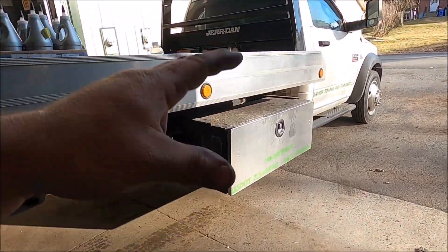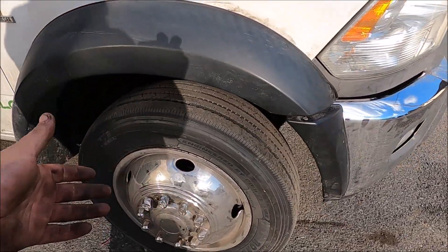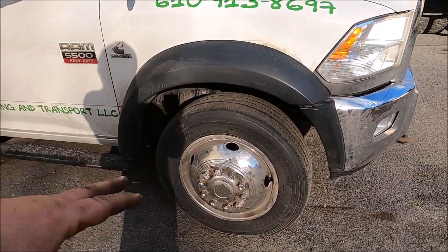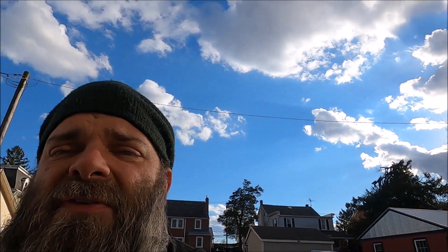So we already have the front done — that was a mess. I don't know if you guys know anything about front Dually brakes, but there's a hub in there that's got to come off. We already did front calipers, brakes, rotors, brackets — good to go. Front's done, front's working phenomenal. So now we're on to the back.